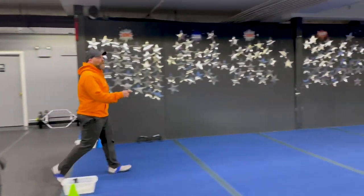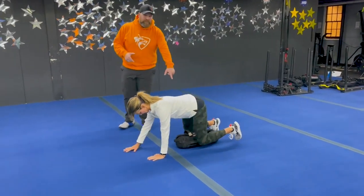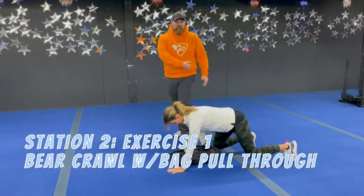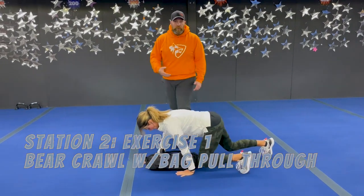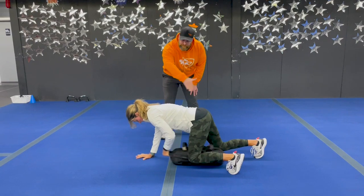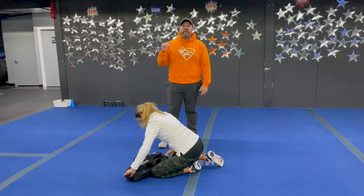From there we're coming over to station number two. We've got Coach Lynn over here — she's gonna start with our bear crawls with bag pull-through. She's got that bag set between her legs. She's gonna crawl past that bag and then reach down and pull that bag through. Think about three steps and then switch the arm you're pulling with each time. Nice and controlled, just up above the floor. The slower you go, the more challenging this is gonna be.